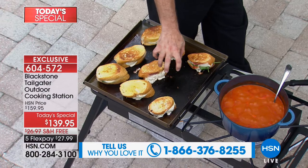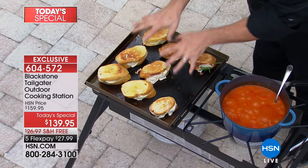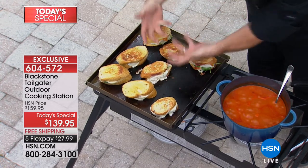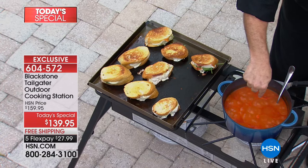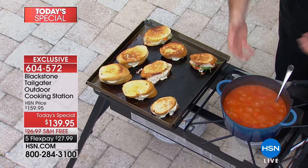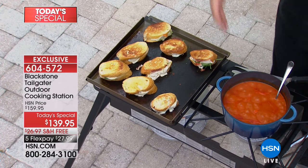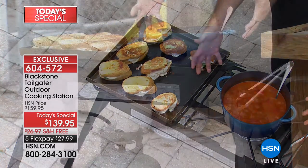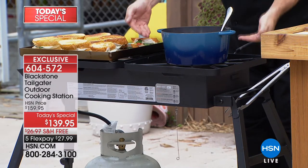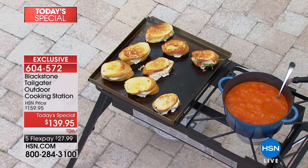This has a 20,000 BTU burner underneath in an H pattern powering the griddle side. And over here on the burner side, instead of a typical 5,000 watt burner that you can barely get to boil water, this is 15,000 watts. You can pop in or remove the burner depending on your setup. This is an HSN exclusive configuration — free shipping to your door. One payment is $27.99: half is the griddle, the other half is the burner.